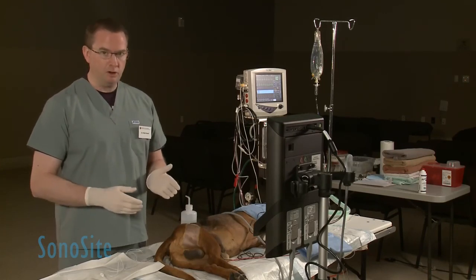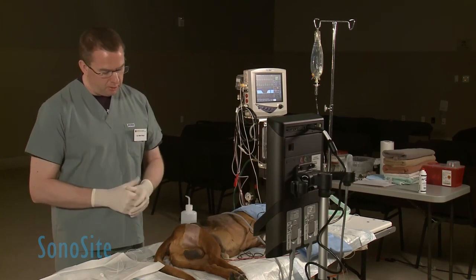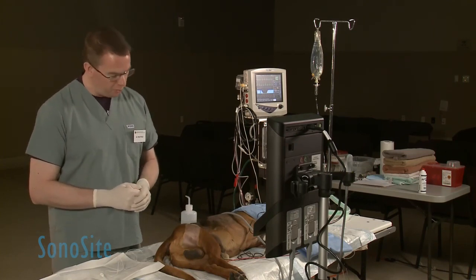We've already done a sterile prep — three different scrubs of chlorhexidine and a final prep of alcohol at this point.